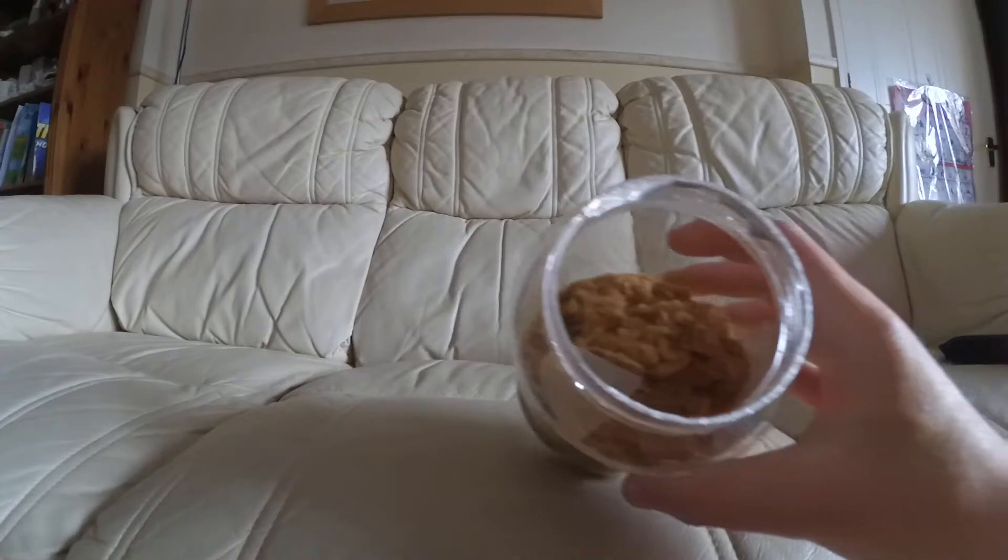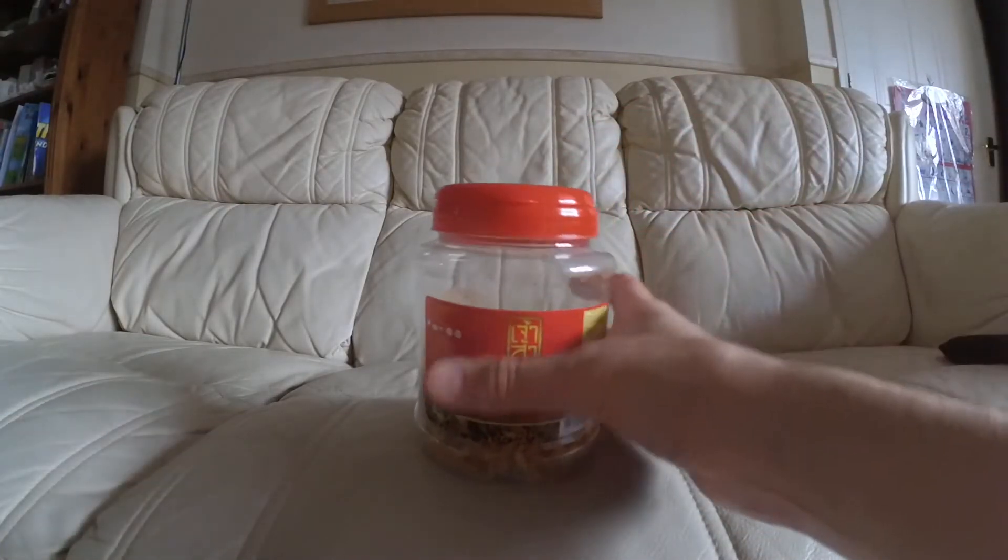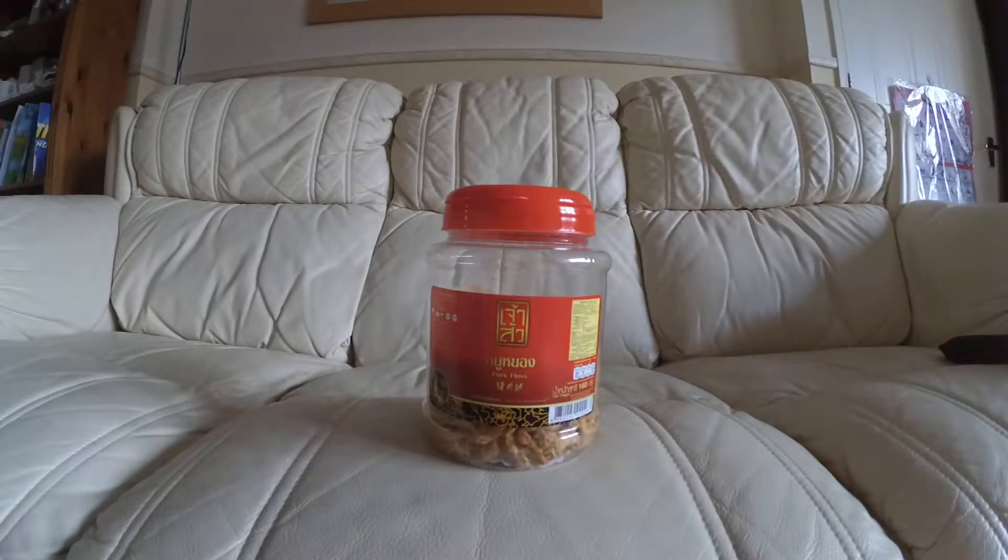Let me just try a piece now and see what happens. Okay, so it tastes a bit like... imagine you've had a piece of pork and you've chewed it for about ten minutes in your mouth and it kind of dissolves as well. Yeah, it tastes like chewy pork crossed with the taste of pork scratchings. It's definitely a distinctive flavour.